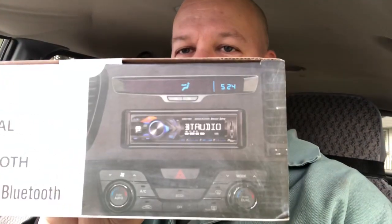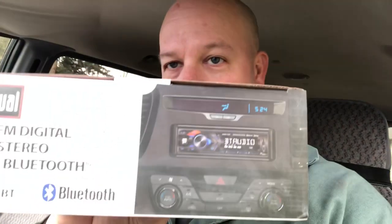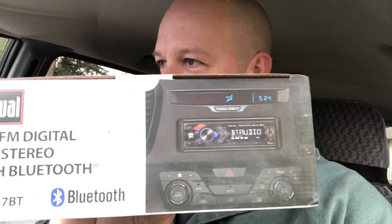Look how small it is too — it just comes in this little box. Gonna install this and we can bump some tunes in Vicki, the 2000 Caravan.